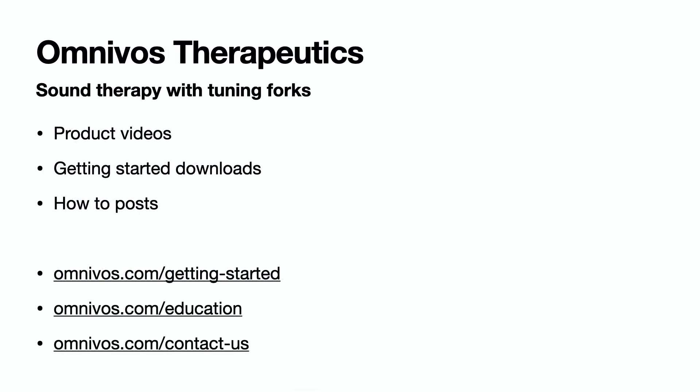I hope this video was helpful. If you have further questions, feel free to contact me at omnivore.com/contact-us. You can also visit omnivore.com/getting-started and omnivore.com/education to find more videos and posts on the different products you can purchase and how to use them. Thank you.